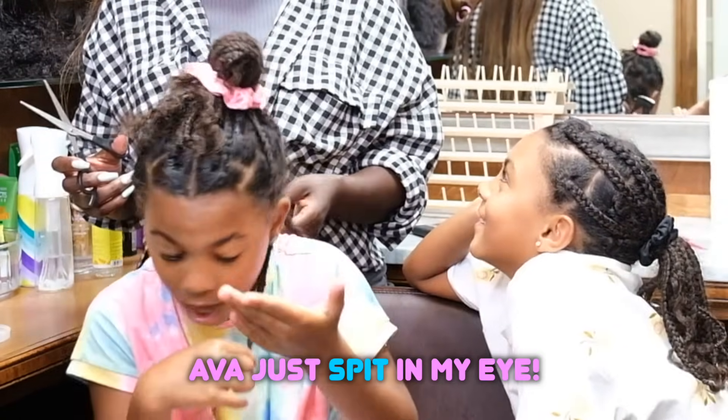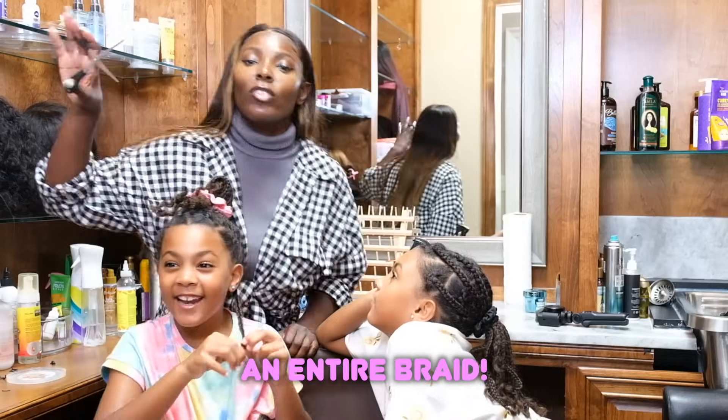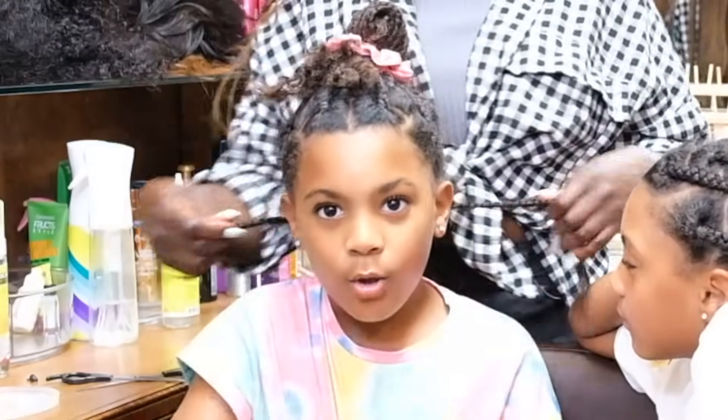Ewa just spit in my eye. Alexis, you don't have scissors in my hand and you just moved? I could have cut off an entire braid. Is it a chop? So, Alexis, take out this one.